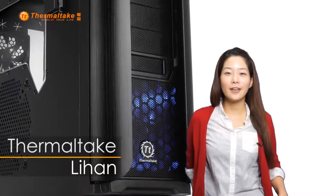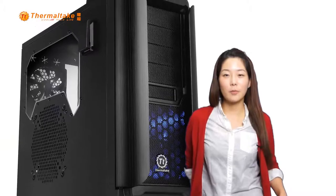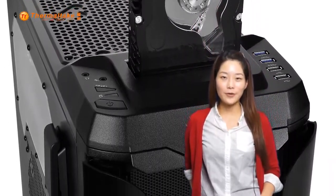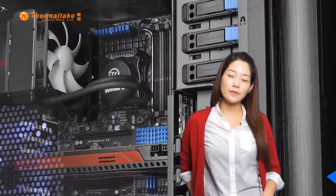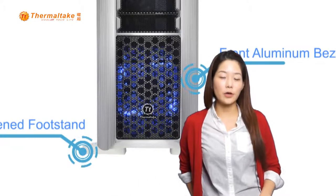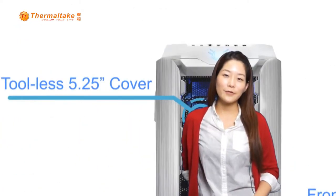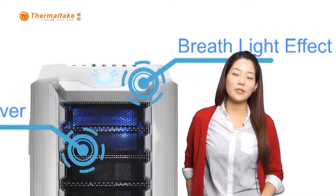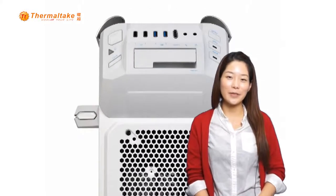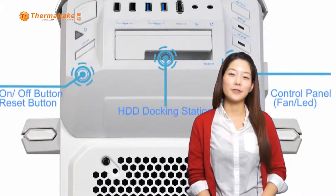Hello everyone, this is Li-Han. I'm going to introduce you to the Armourrivol Gin today, which is our latest gaming mini tower. Since the features of Armourrivol Gin are basically identical to its big brother Armourrivol, in this video we are going to do two parts: the first part will be a brief introduction of the features of Armourrivol Gin, and the second part will be a visual comparison of these two cases.